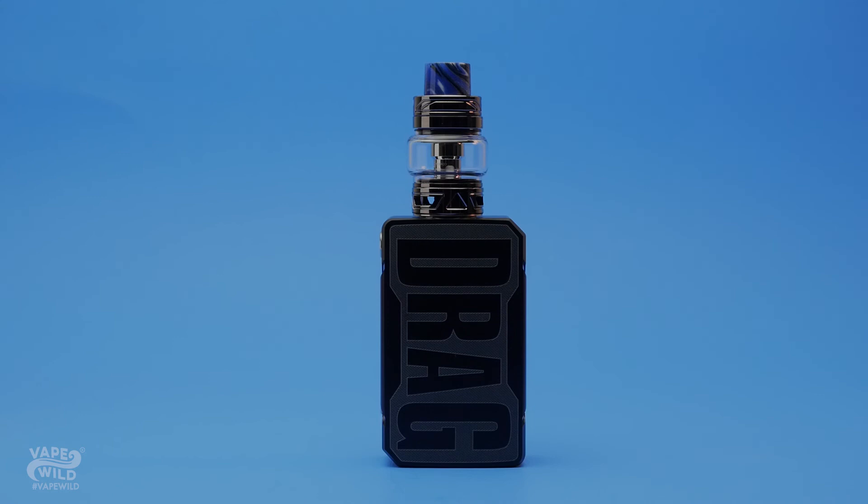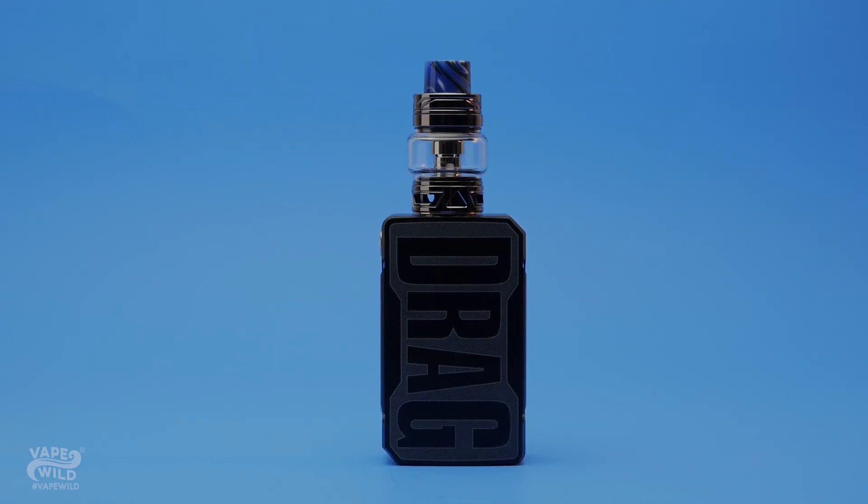I really wish Bender would stop looking at it, though. I'm going to smack him if he tries to touch my Drag Mini again. Bender, get away from my Drag Mini.